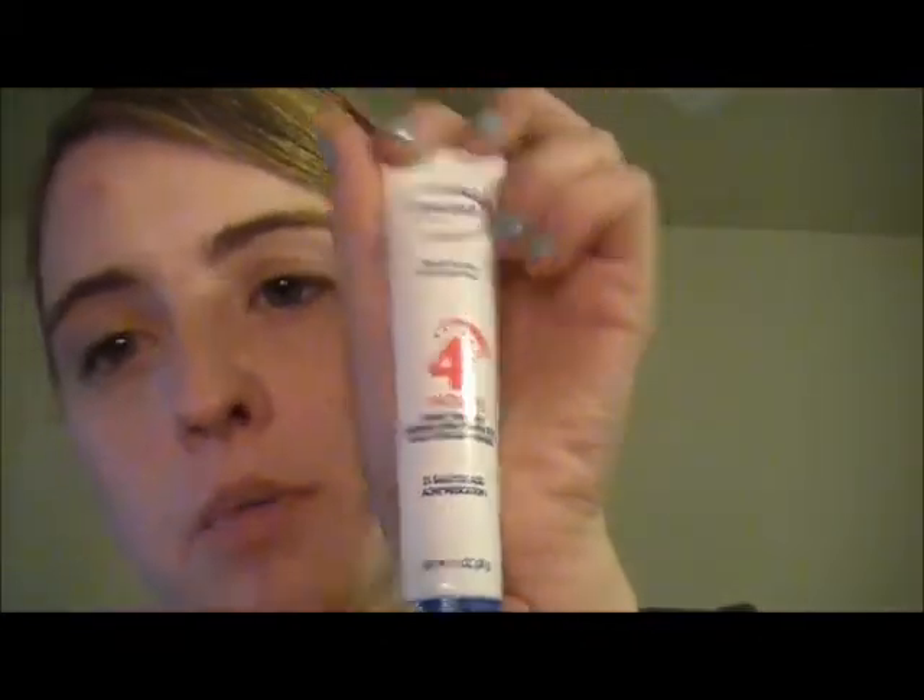Next I'm taking my Clear Skin ultra rapid action treatment gel — a four-hour treatment gel. This helps with the redness so that as your makeup wears throughout the day, it fights redness from blemishes. If you have freshly picked-at ones like I do, this is going to sting a little — it's not a gentle formula — but the chemicals really do a good job. This will help bring down swelling and redness.